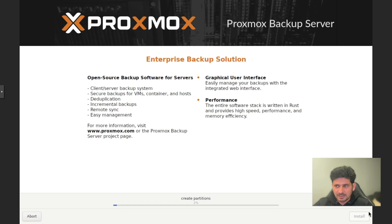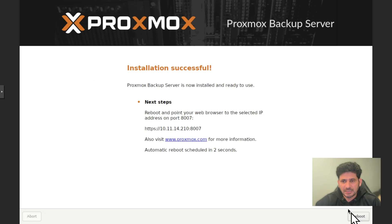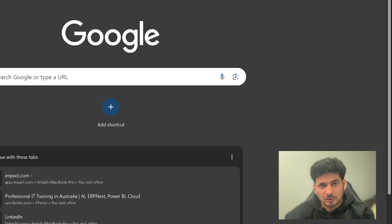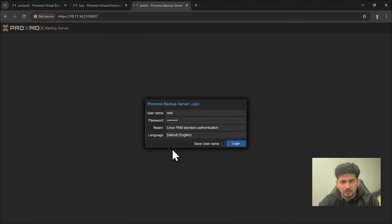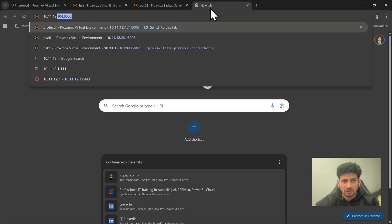I'll click Next — this is the same setup we have seen — and click Next again. I'll fast-forward through the installation. I will not repeat the configuration and repository setup for update and upgrade; I'll take you directly to the web user interface. Once update and upgrade are done, we'll go to the Proxmox backup server 2 at 10.11.14.210 on port 8007. This is the fresh install of Proxmox backup server — root and the password — and here we go. We now have two Proxmox backup servers: PBS1 at 10.11.12.210 and PBS2 at 10.11.14.210.